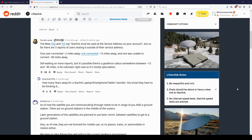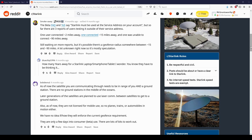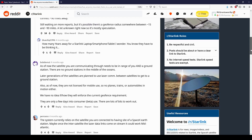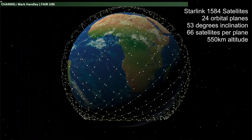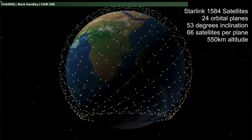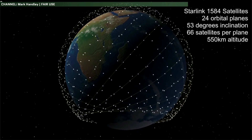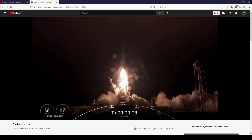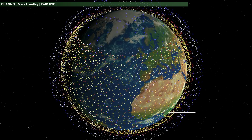It does have one particular downside at the moment, and that's that the user's terminal is geo-locked to a specific area when they get it — their dish won't work outside of that zone. I highly suspect this won't always be the case though, and it's likely tied to the fact that there's only a limited amount of Starlink satellites up in orbit, so service has to be carefully planned. As SpaceX gets more Starlinks into orbit, I see no reason why this limitation won't be removed.